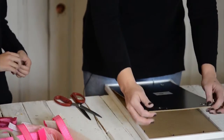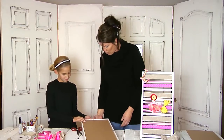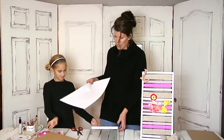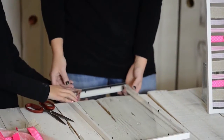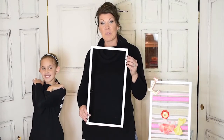First we're going to take the backing out. Here are all the little tabs — we're just going to pop this back part off and set that over here. We'll pull that cardboard right out of there. You might be able to use that for another project — frugal! And then we'll take the glass out. We have to be very careful. Now here's our empty frame.